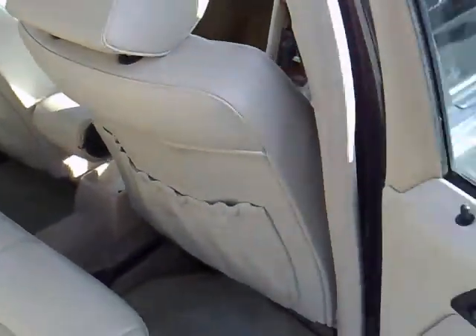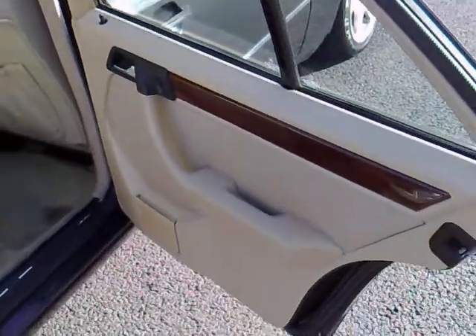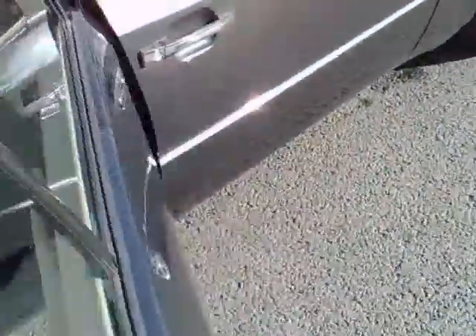The interior is in just fabulous condition, with rear headrests in place too — really just a car that's stood the test of time in terms of design and desirability.